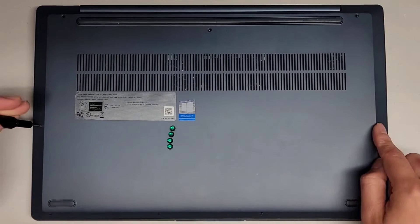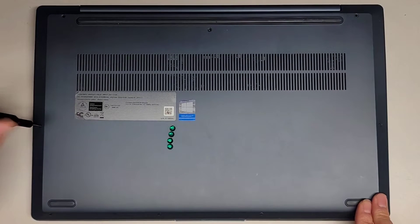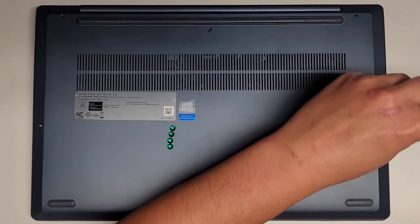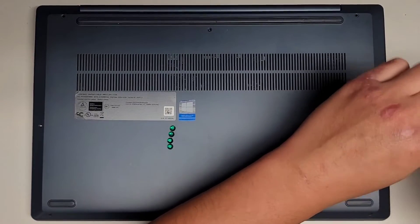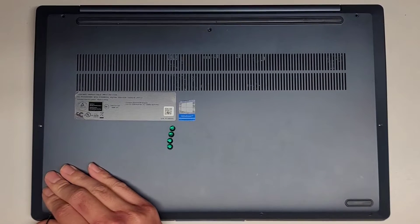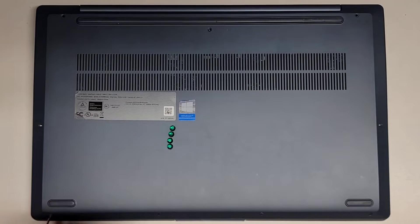There are three screws back here, two here, and then four more on the front. If my video helps you out, make sure to like, subscribe, and share my channel with others so they can learn how to upgrade and repair their devices. If it helps you save a bunch of money, please consider contributing a little to the channel — every little bit helps.